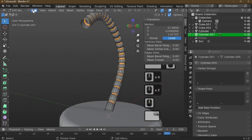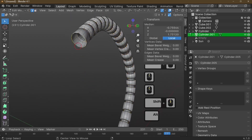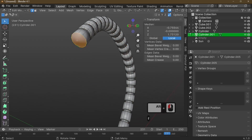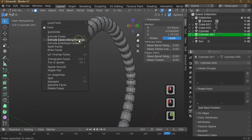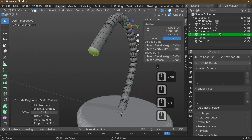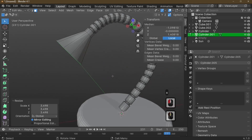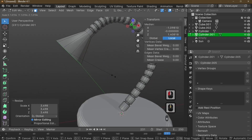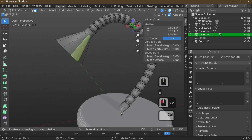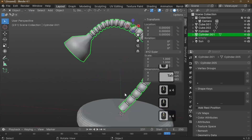Press Tab into Edit Mode, go to line select, and select an edge ring near the end of the cord. Switch to face select, select that face, and extrude along the normals to begin forming the lamp shade shape. Scale it up with S — the shape depends on the style of lamp you want. I want something a bit more rounded.